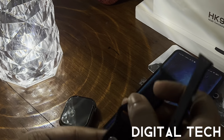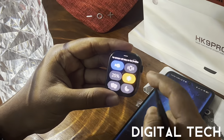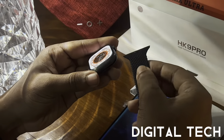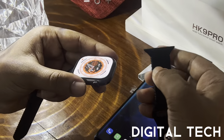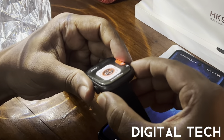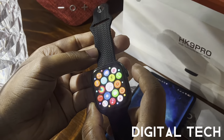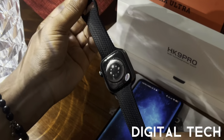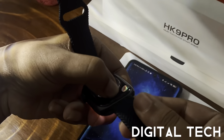To apply the crocodile strap, the long part always goes on the bottom. Gently push it in, then attach the top part to the smaller side — push it gently without damaging the strap. Once done, the watch looks really good with the strap on. To remove the strap, press the strap-lock button gently and slide it out.